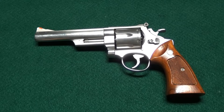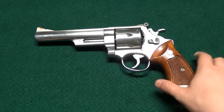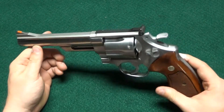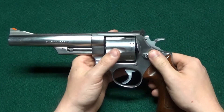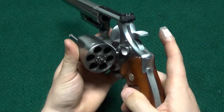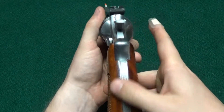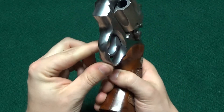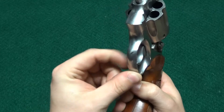Today we're going to be looking at a Smith & Wesson 629-1. This is a stainless steel .44 Magnum N-frame revolver. It is a Dash 1, six shots. It's got a serrated back strap, wide checkered target hammer, and a smooth wide target trigger.